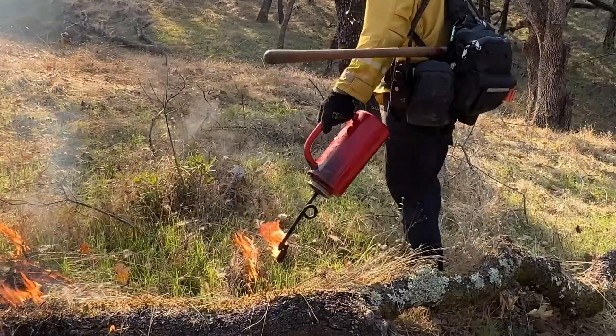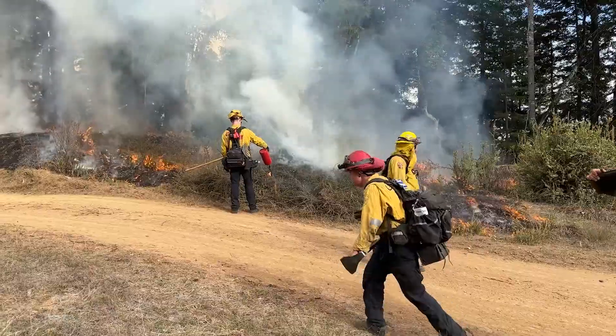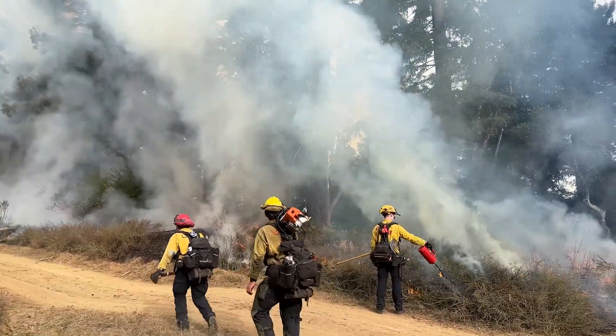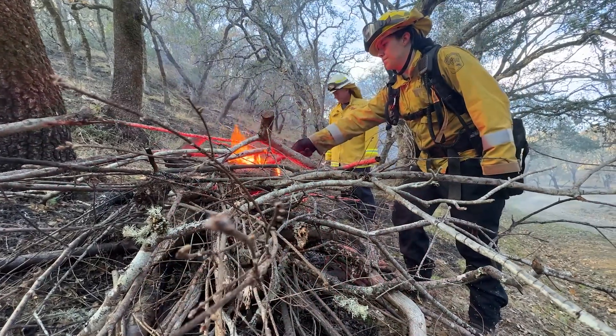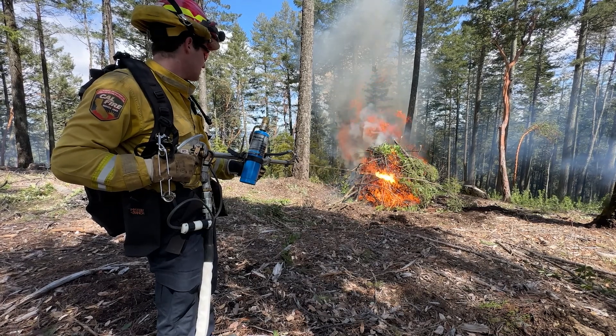We still have our drip torches and propane torches, and those are really good for areas like dry grass where you need very little heat to start a fire and for it to carry. On heavier fuels, say large timber or brush, you may need more heat — maybe more drip torches, maybe more propane torches, or a device like this, if you have adequate access, can put that heat on the ground quickly.